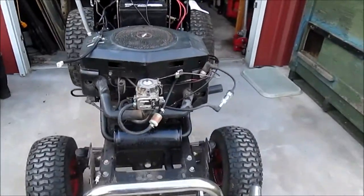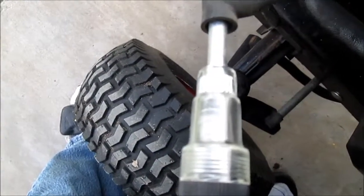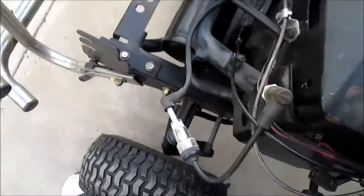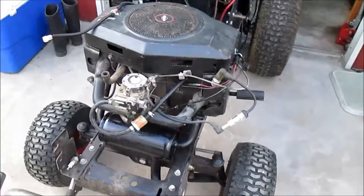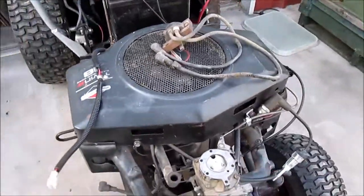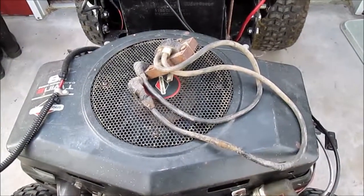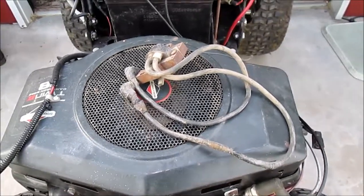I think I might have problem number two. We're not seeing any spark here. This might be futile, as they say. Might have to put the original engine back on it. We have absolutely no spark. I do have one extra questionable coil pack that I guess I'll throw on it, because I just want to see if this engine runs.